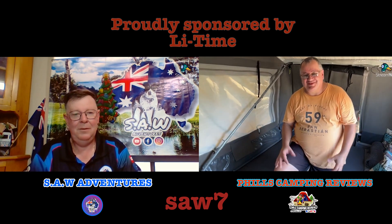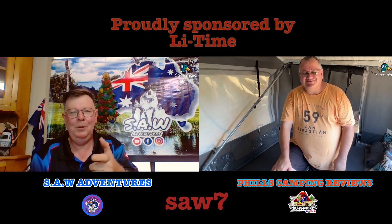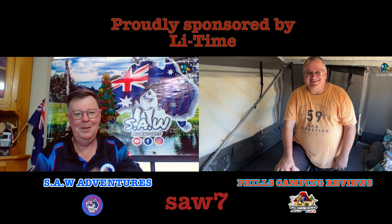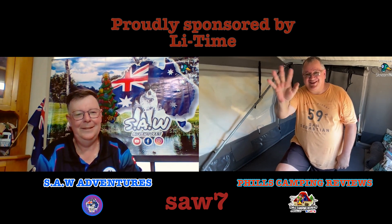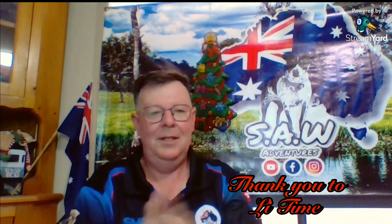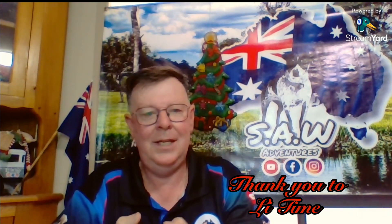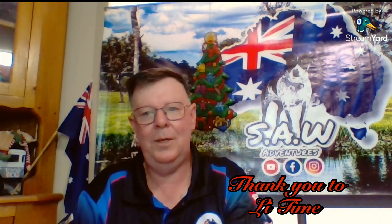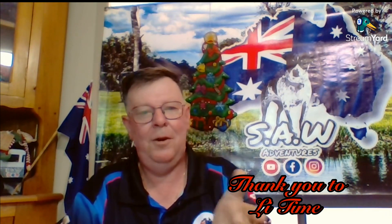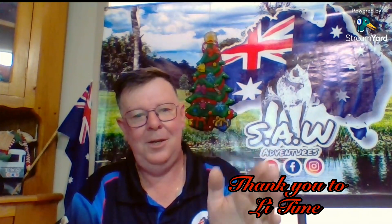Steve: That's probably about it for me on here, so I'll say goodbye to you and finish up my video. Look forward to seeing you on your video as well, Phil. Phil: Good seeing you, see ya. Steve: Thanks to Phil. I'll finish off now. I'll leave a link in the description so make sure you get on to Phil's Camping Reviews. If you've got any questions, queries or comments please leave them down below and I'll get back to you - if I can't answer them, Phil will be on this video to answer them for you. See you guys, bye.